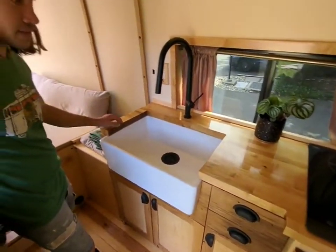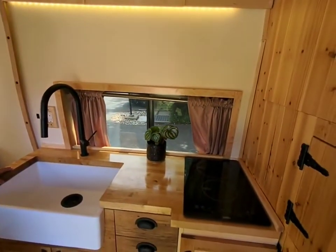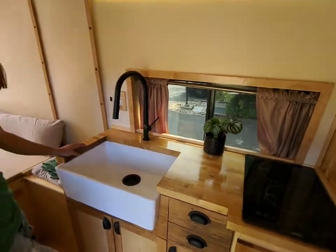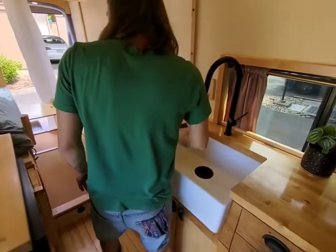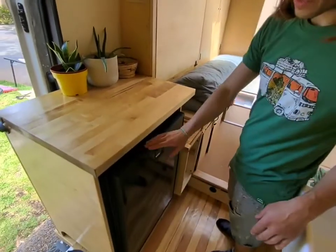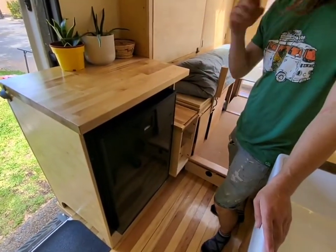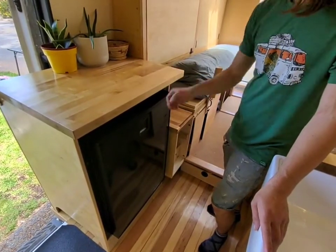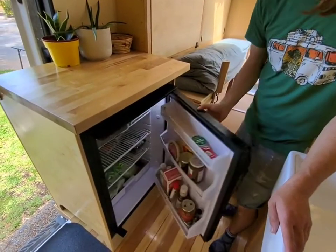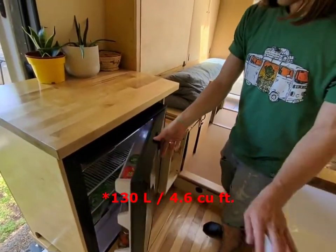On the roof we have 600 watts of solar power — that powers the stove. There's a 400 amp hour battery. The fridge is a 12-volt fridge, Isotherm marine grade. It actually has 12-volt or 120-volt operation. Pretty big — I think it's 120 liters or something like that. Has a freezer too.